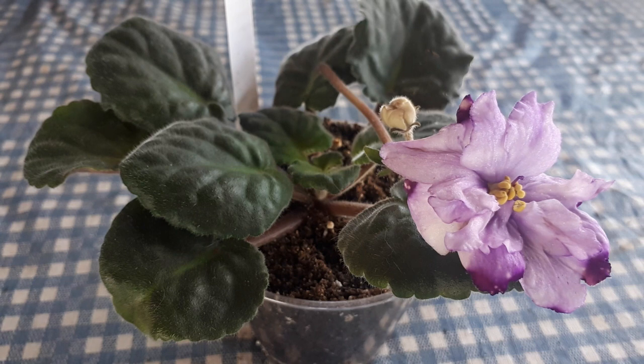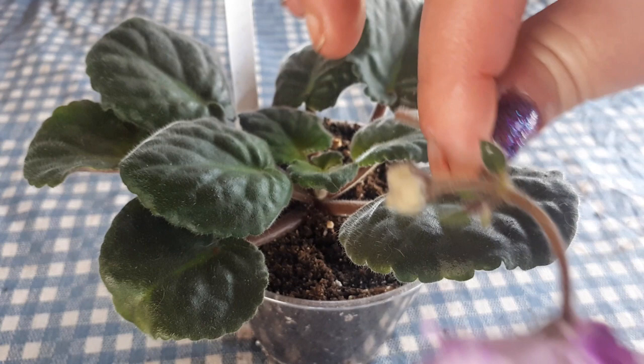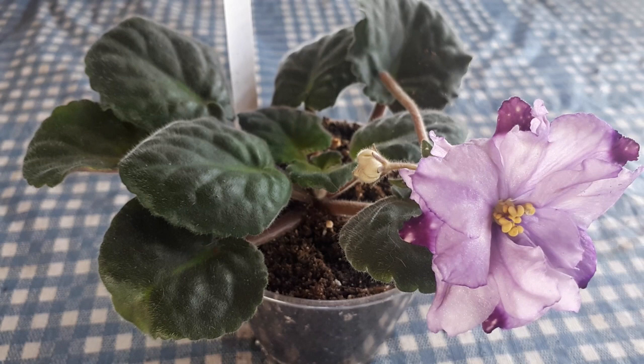Good morning everybody. Today I'm a bit disappointed because I made a few videos this morning and when I came to put them in the computer the files were corrupted. Anyhow, when I did this plant I actually removed the blossom after, but I still want to show this again because it's kind of important. This is a Russian called RS Driadda, and I will insert a picture of what the blossom is supposed to look like.